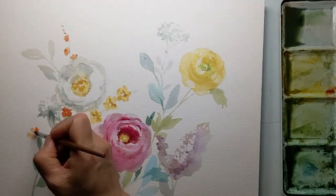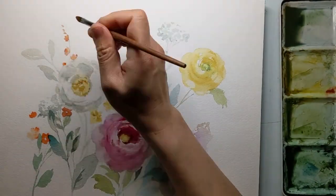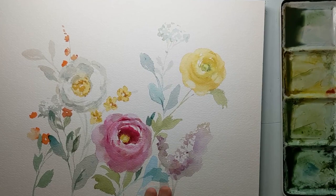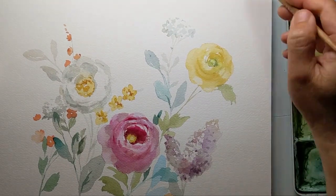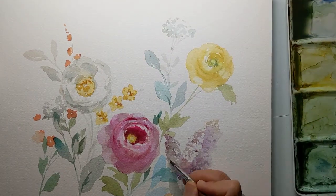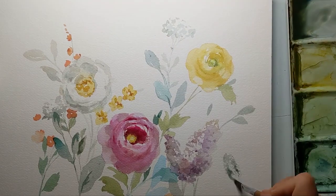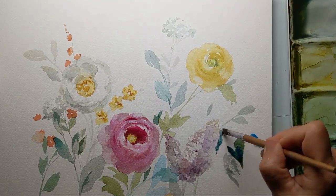Orange accent flowers here and there, just because I love the color. And this is a lilac-looking flower — of course they will never grow like this in the real world, but I want them to be there.